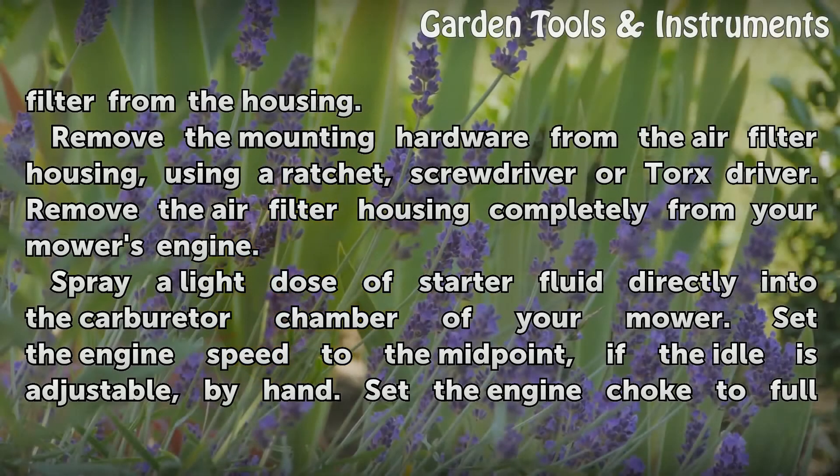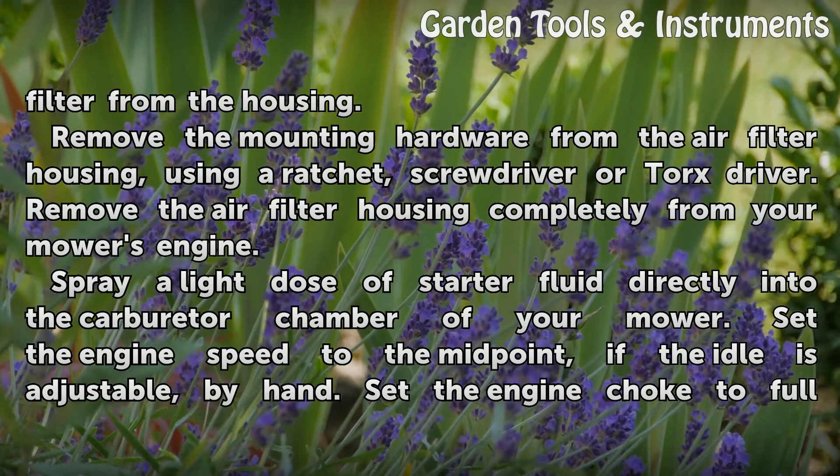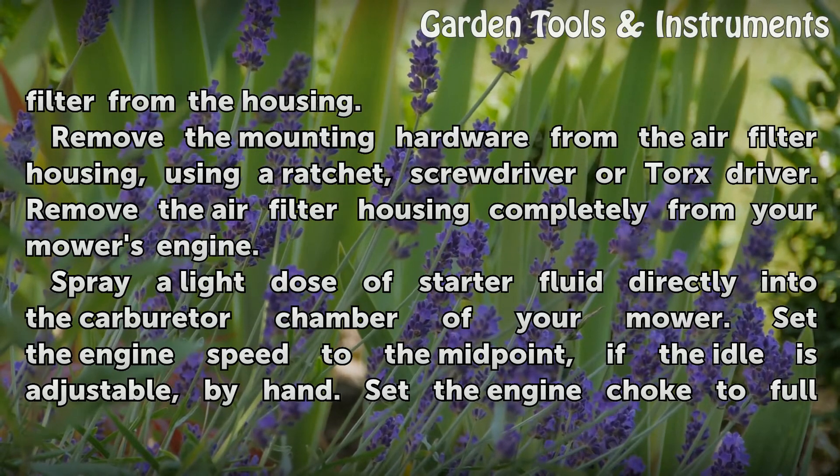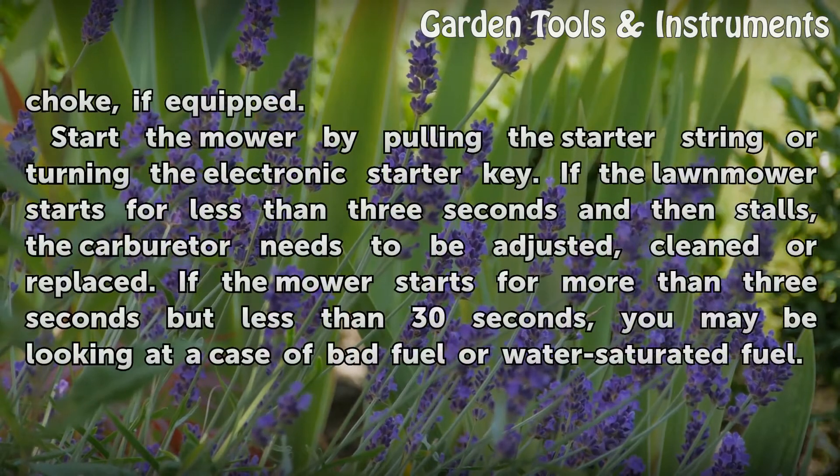Spray a light dose of starter fluid directly into the carburetor chamber of your mower. Set the engine speed to the midpoint by hand, if the idle is adjustable. Set the engine choke to full choke, if equipped.